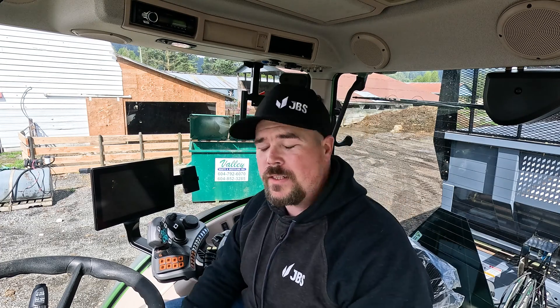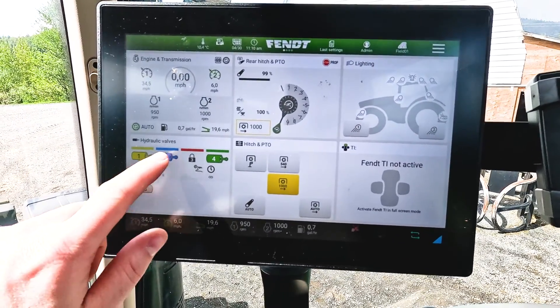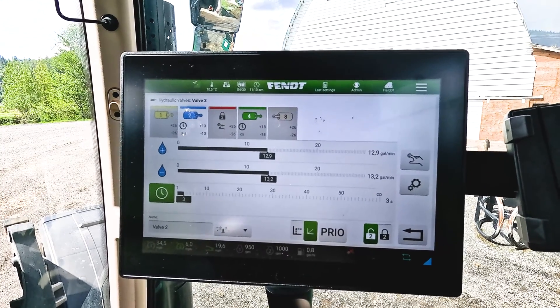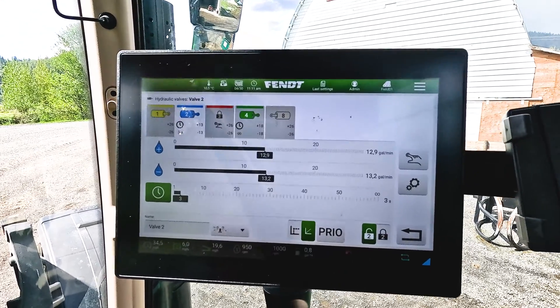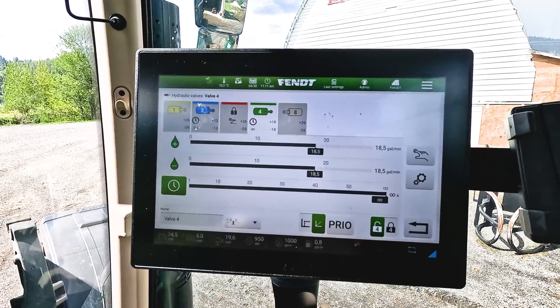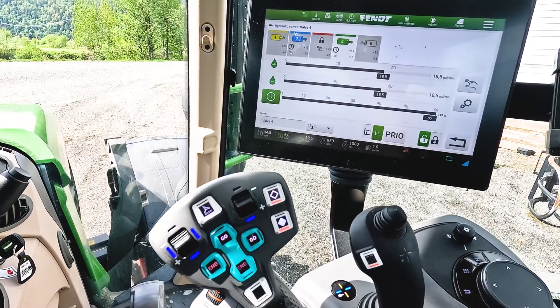Now that we've got everything all hooked up, we're here inside this beautiful Fendt tractor. Let's go over some of the valve setup. On blue, we've got a timer set for three seconds, so the gate only opens up about 24 to 30 inches, and the flow is turned down — we don't need a lot of flow just to open and close the tailgate. The floor is hooked into green, set at about 18 gallons a minute on continuous flow, so once you hit the button on the joystick, it'll run the floor and you don't have to hold the button.